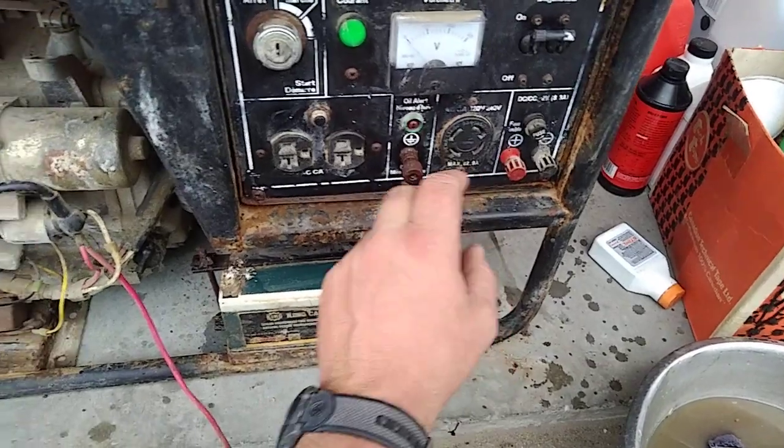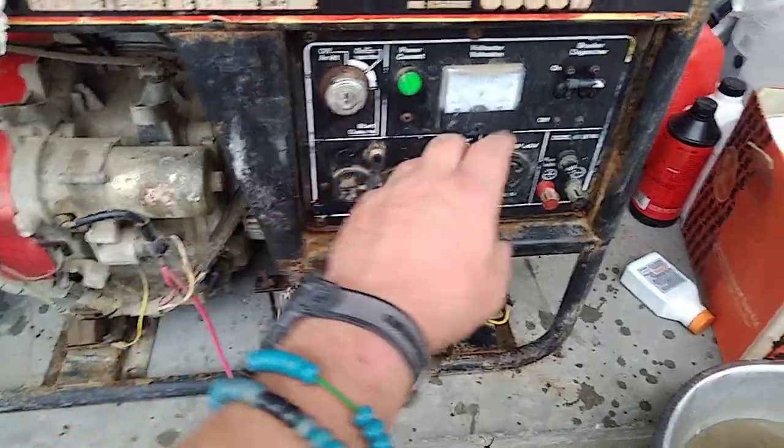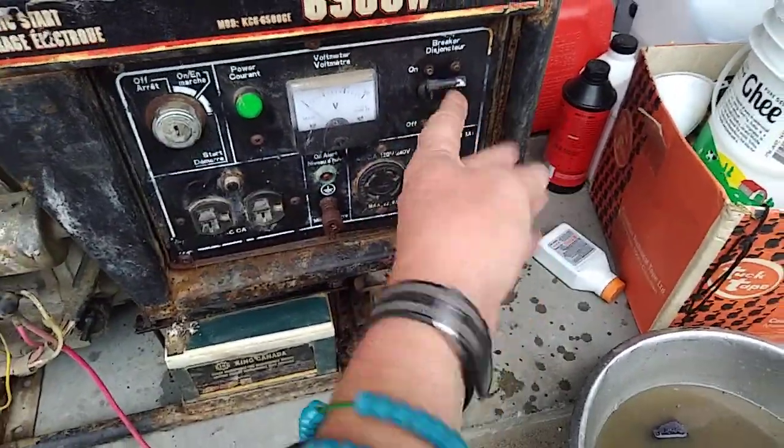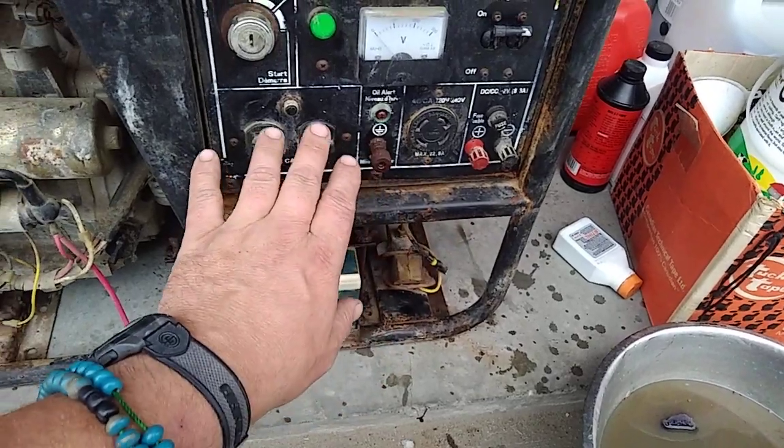As you can see, it has a DC output for 12 volts. It does 120 to 240, it has 120 plugs, and it even takes European-style outlets. It's got a nice little breaker here that seems to be okay — it seems to be working, it's like the only thing here that's working.